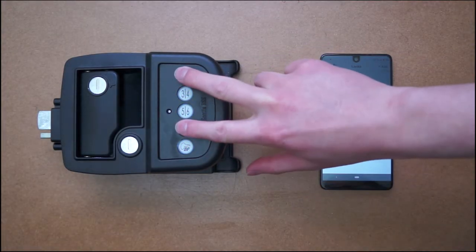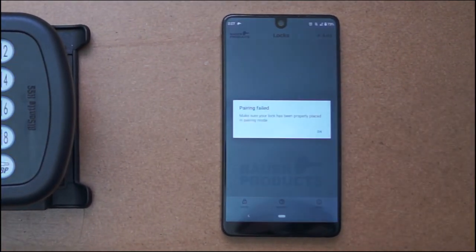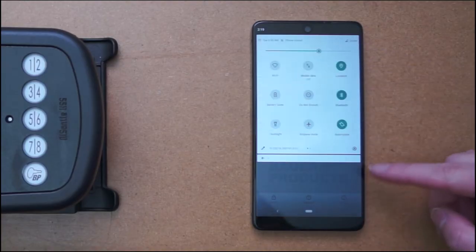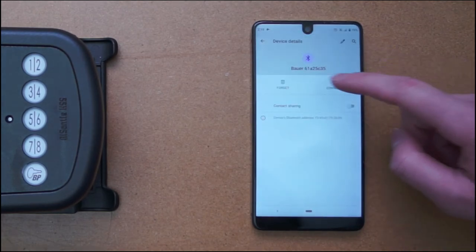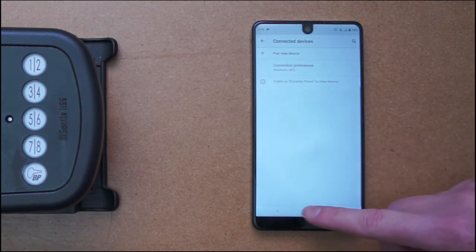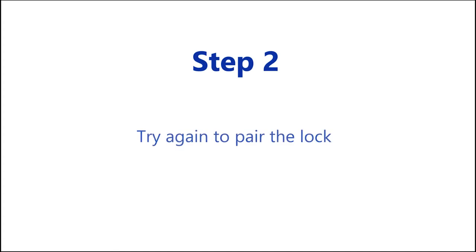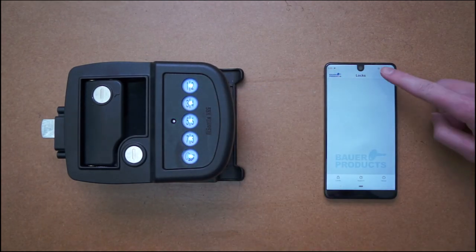In case you are having trouble pairing with a handle in the Bower SmartLock app, the likely solution is to go into the Bluetooth settings and forget the handle. Then start the pairing process again, and you should be able to pair successfully.